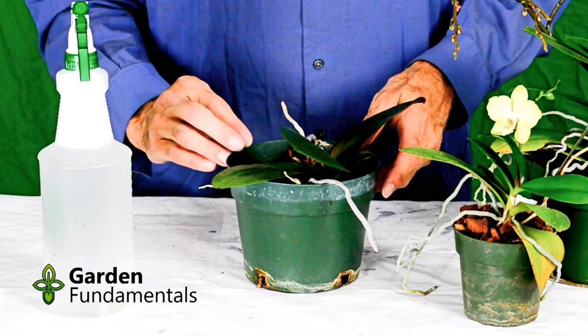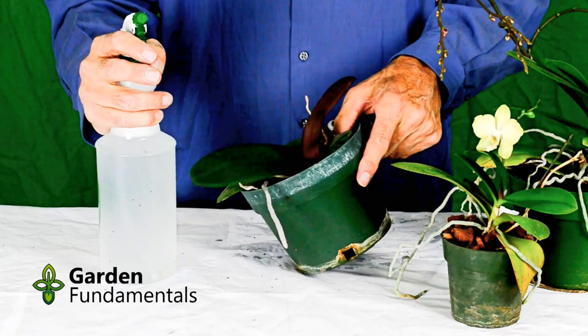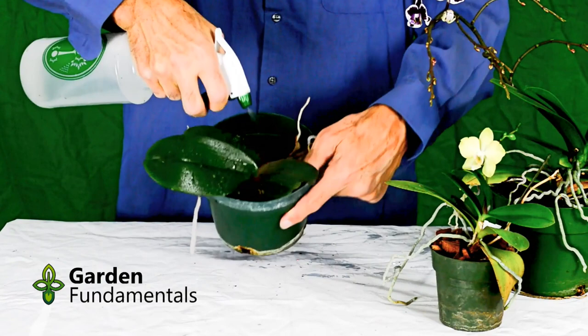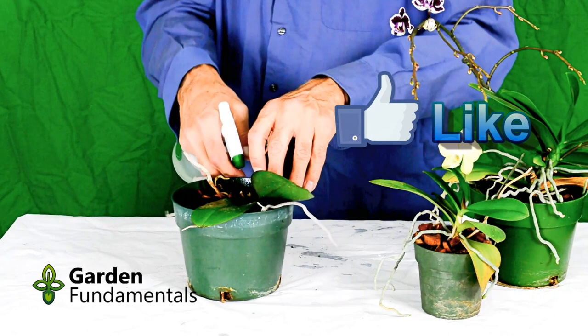What's particularly important is that you get right into the cracks. Both mealybugs and scale like to hide in there. You also have to get to the underside of the leaves. The best place to spray is something like a bathtub or a plant room, because it is a bit of a messy process. Give this a good shake and give it a good spray. Make sure you get the underneath parts — a lot of pests like to hide there. The excess can run into the pot; there won't be any harm to the roots. Get right into the bottom there where the roots join the plant.